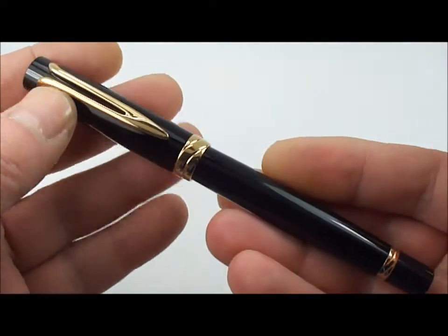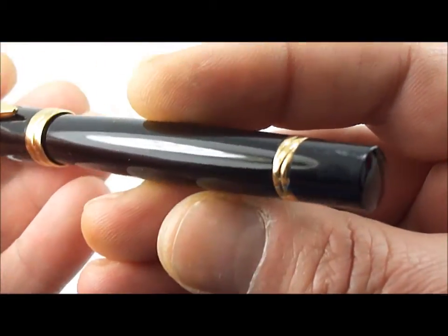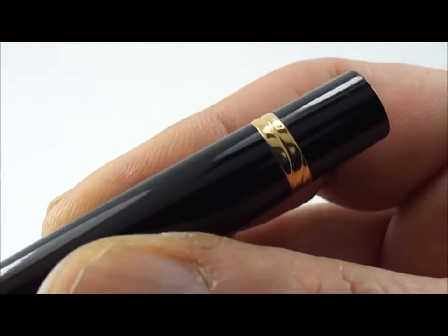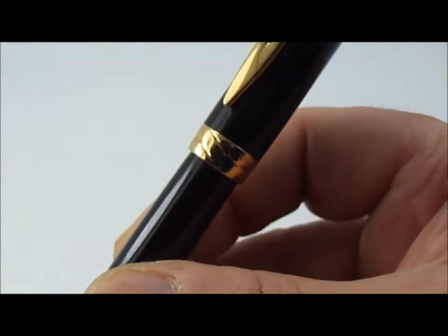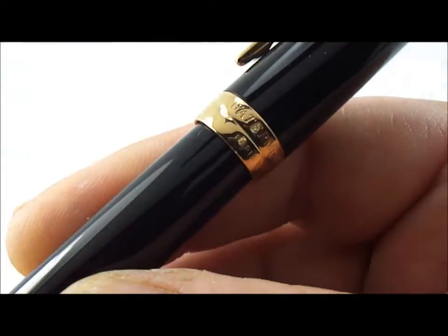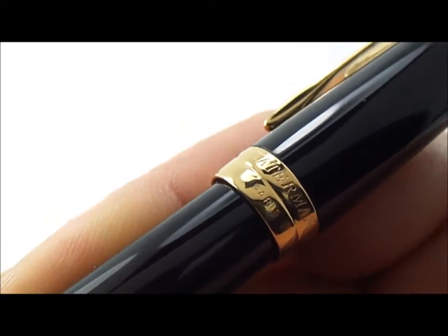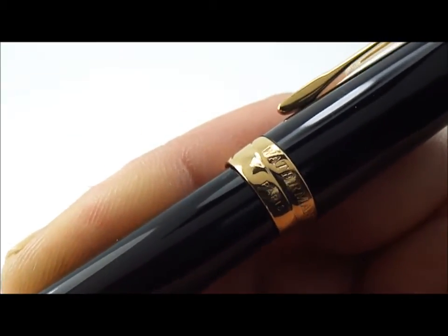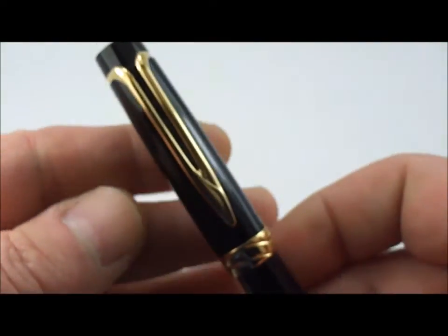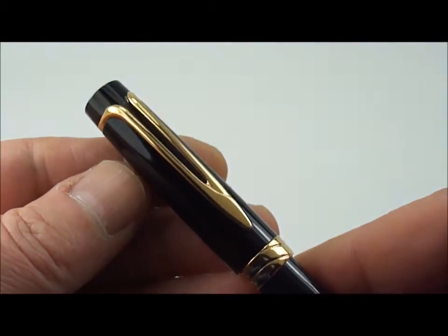The pen design is quite unusual — it has a slight belly to the barrel, and that is part of the design. What it also has at the end of the barrel is two coiled rings, two gold-plated coiled rings. Working up to the cap, which also has these two coiled rings — if we turn it round, you can actually see it there — it says Waterman Paris.